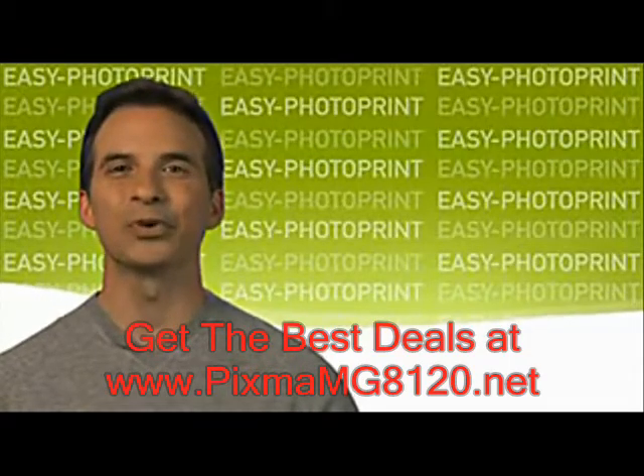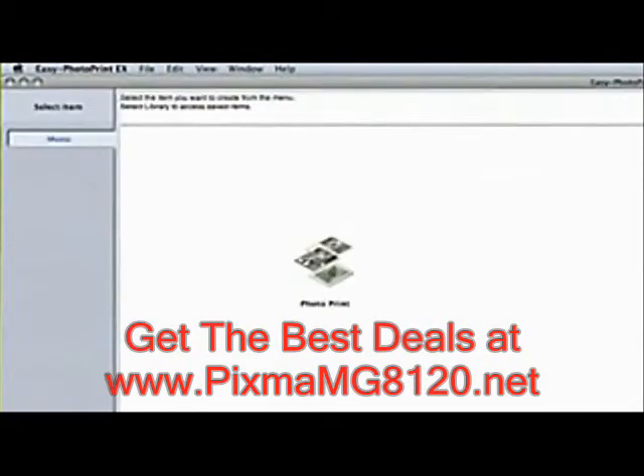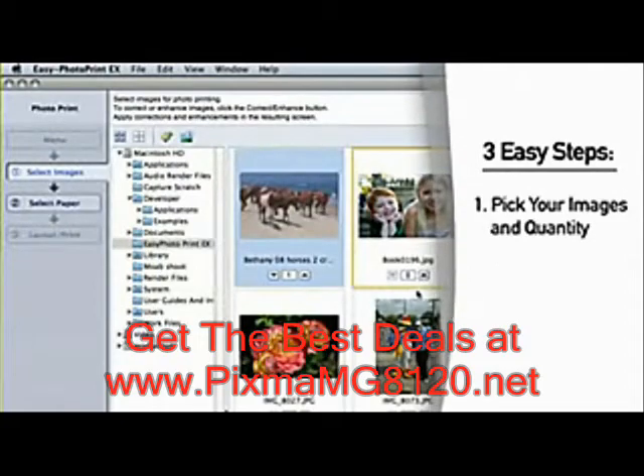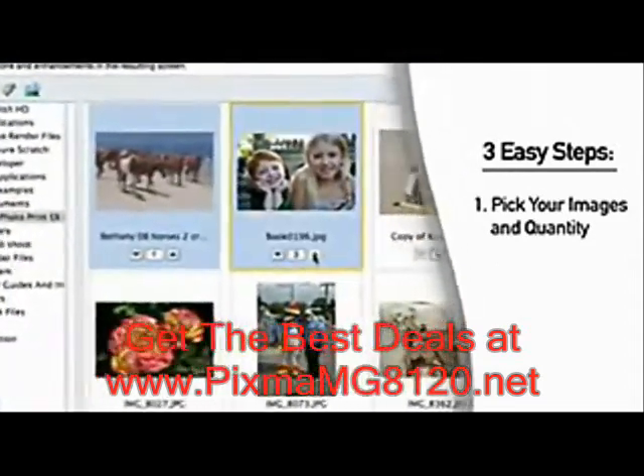So, let's see Easy Photo Print in action. You begin with a startup screen where all you have to do is click on the Easy Photo Print button. Then the real fun begins with a menu screen that's easy as 1, 2, 3. Step 1: pick your images and quantity. Just browse from your computer and pick and print as many as you like.